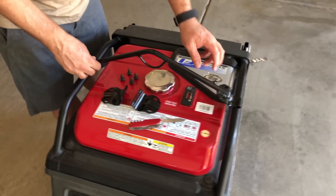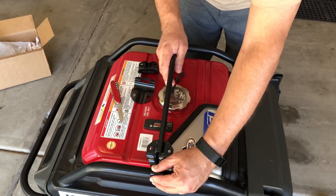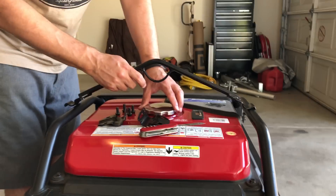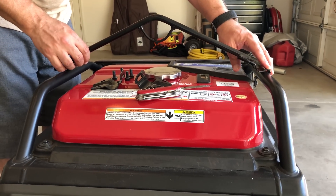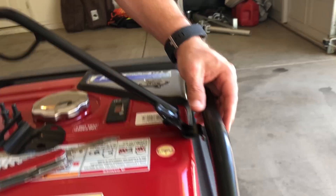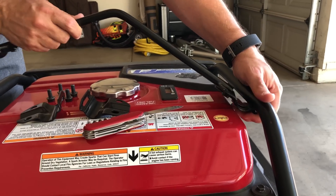What do you suppose this is going to do to the generator cover? Probably won't help much, right? It's going to be very interesting, especially when you need to refuel over here, because if this is in the way... Well, it looks like you can move it forward or back. It looks like these actually go under the bars.